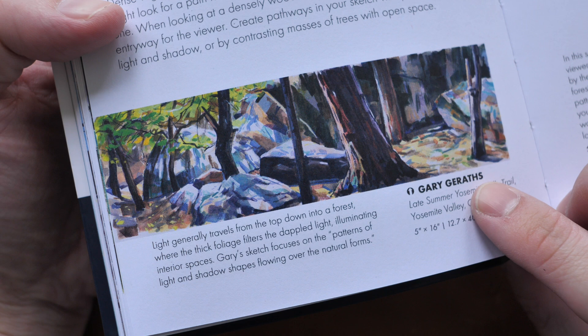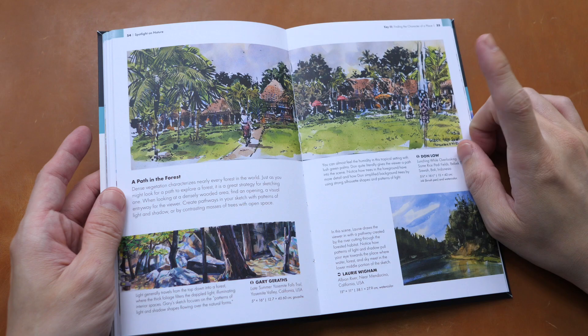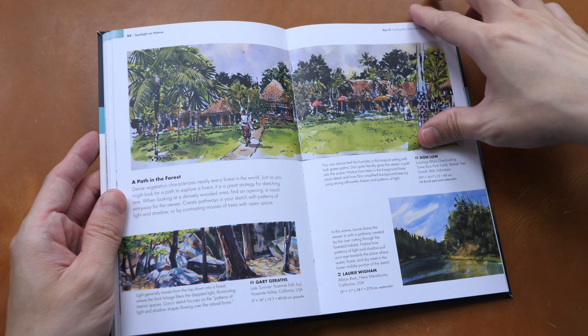This sketch is actually more like a painting — I don't see any line art. This was painted by Gary Gareth with gouache, and this was painted with watercolor. And that's a pen, ink, and watercolor sketch by Don Lowe.